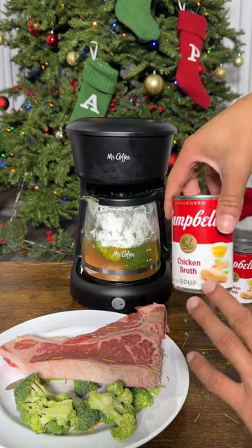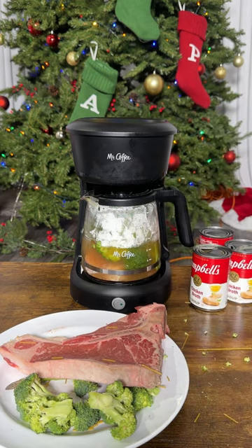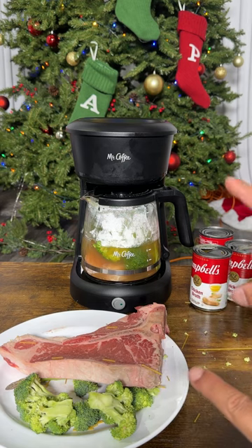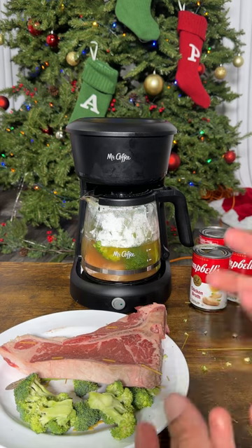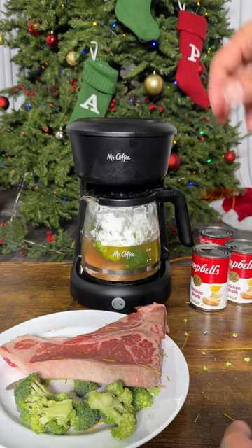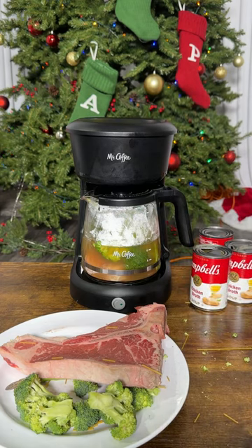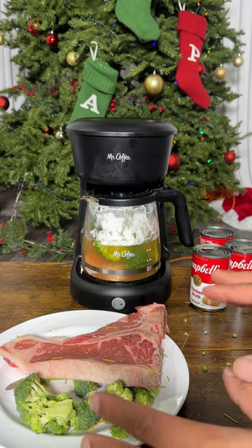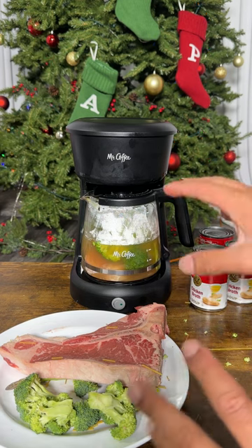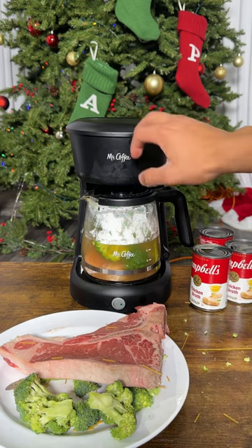We're cooking with chicken broth because it has more flavor than just water. I've seen people also do coffee steaks, where you marinate it in coffee grounds, let it rest overnight, then throw it right in and make a cup of coffee at the same time — you've got yourself breakfast. You can also poach eggs in there on the side.